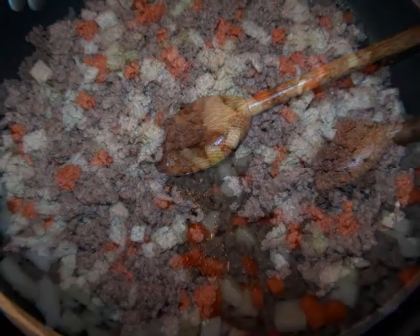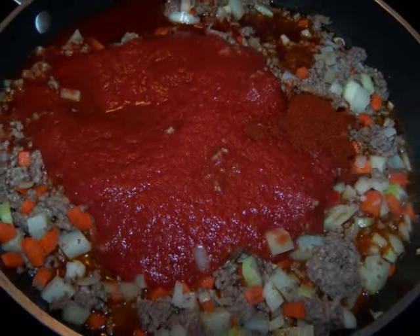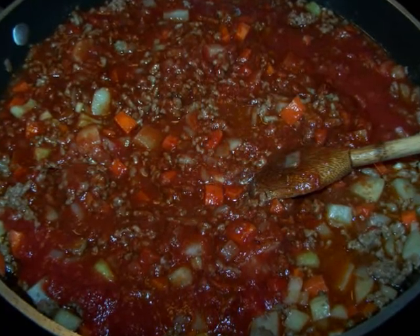Then add all of the vegetables except for the corn and saute for another 10 minutes. Add the crushed tomatoes, beef broth, wine, and paprika. Stir everything together, lower the heat, cover, and simmer for 20 minutes.